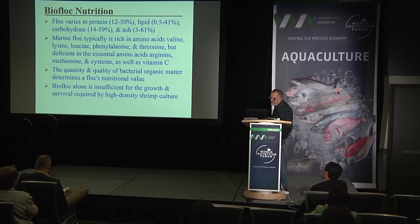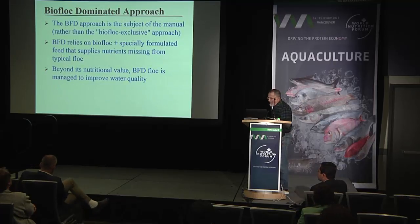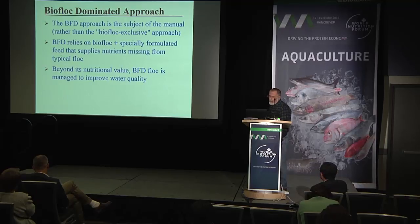The quantity and quality of bacterial organic matter determine floc nutritional value. Floc alone is insufficient for growth and survival required by high-density shrimp culture. A high-quality, fully formulated diet will produce far better shrimp performance. The biofloc-dominated system approach — the subject of the manual — rather than a biofloc-exclusive approach, relies on biofloc and specially formulated feed that supplies nutrients missing from the floc.